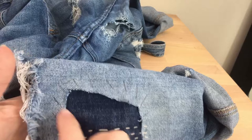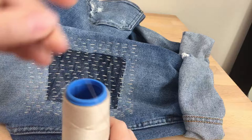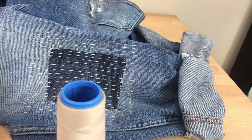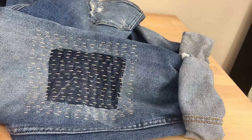So you would keep doing that back and forth, back and forth, across the whole patch until you get something like this. Let me show you the next step. I'm going to thread my needle again. I've got those two threads — it's taking a little longer than I thought.